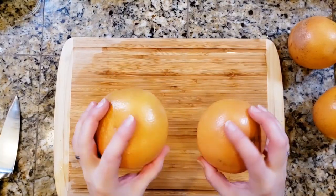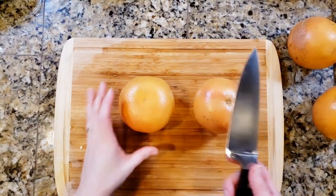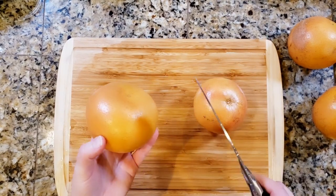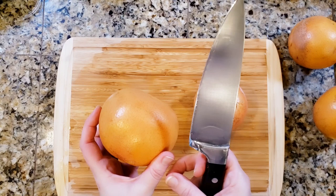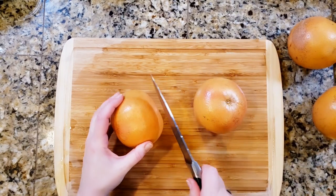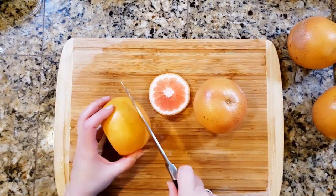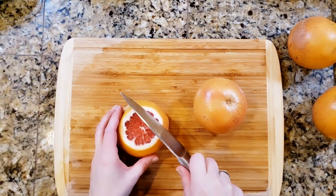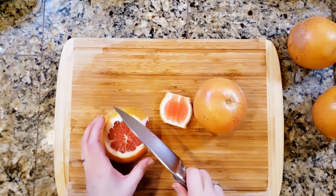Up next is grapefruit. I'm going to quick and dirty cut these with my knife instead of cutting it in half and using a little grapefruit spoon to get the meat out nicely. I'm going to do it like I do my oranges, basically.